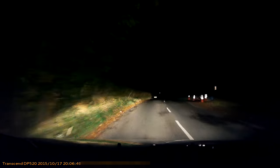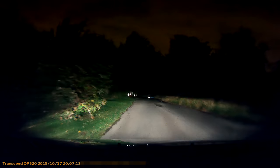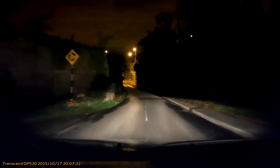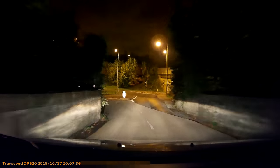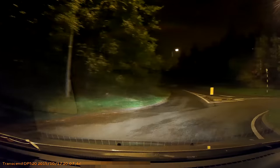Drive carefully regardless. Now turning around at the same spot. Looking at the dash cam screens, the low-lit areas show quite good detail. The DrivePro 520 appears to have a little more contrast at night than the 220, so if you're looking at the 220 review, have a look at the 520 as well.